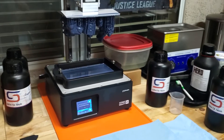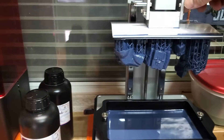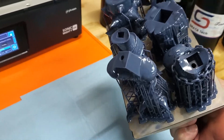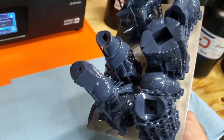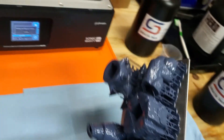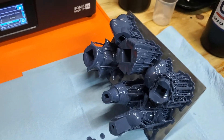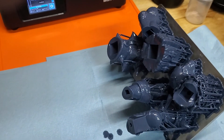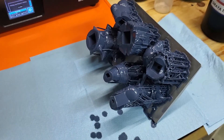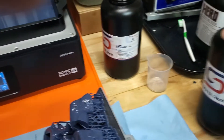The parts are all done in Siraya Tech Fast Resin with Tenacious in it, and this is for Spawn that I'm working on — from 3D Figure Print. Loaded up the build plate and they came out beautiful, very nice. Let me get them cleaned up. I'll throw them in the ultrasonic cleaner, pull off all the supports, clean them with IPA very well, go over them with a toothbrush, then cure them, and we'll move on to the next parts. Siraya Tech Fast with Tenacious in it.